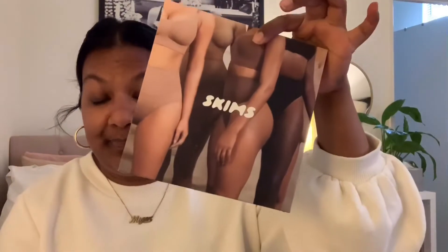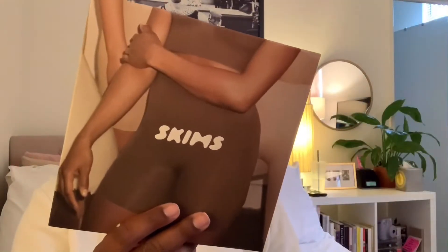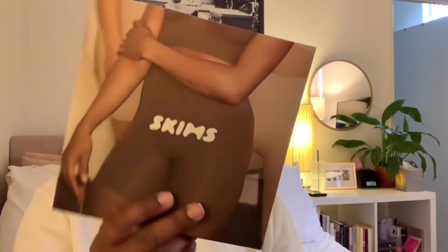I got two different shapewears. I got the core control solution wear in Onyx, which is the black color — this one is large to extra large. And then this one is the sculpting short mid-thigh in the color Sienna. I don't even know if this is going to be my nude, but we're going to find out. The box is pretty basic, standard box — just the inside says Skims. There's nothing else on the outside that says Skims aside from the actual product itself.